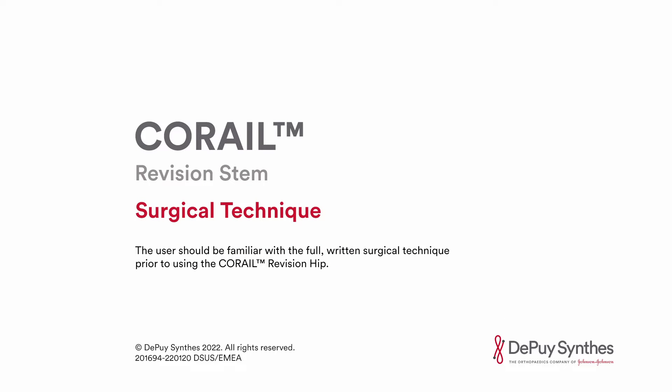Karai System Revision Hip Surgical Technique. The user should be familiar with the full written surgical technique prior to using the Karai Revision Hip.